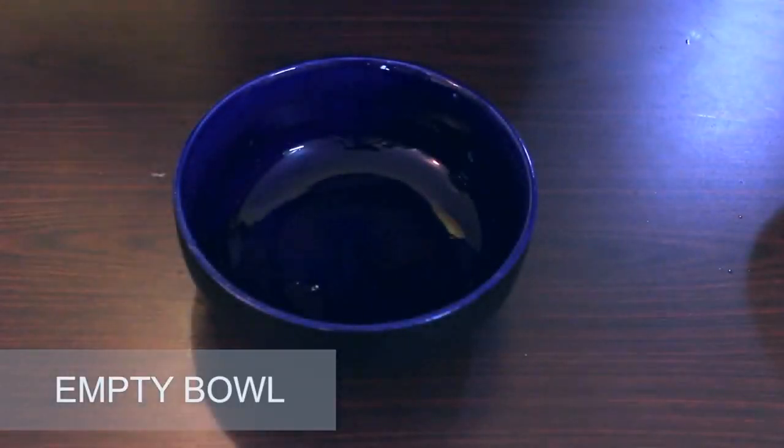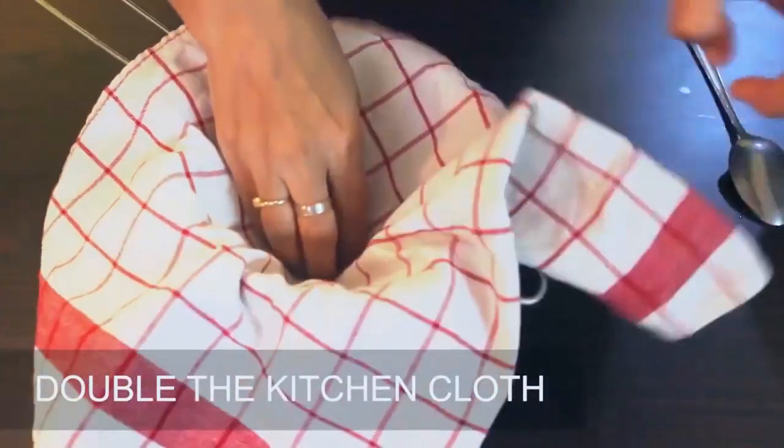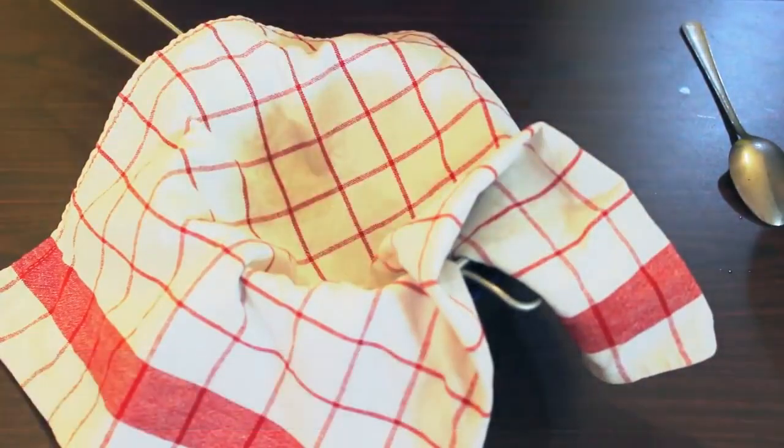Take an empty bowl and place the strainer on top. Double a kitchen cloth and put it on the strainer. You can also use a muslin cloth instead.